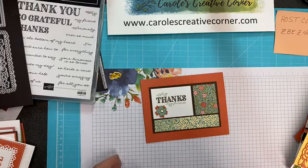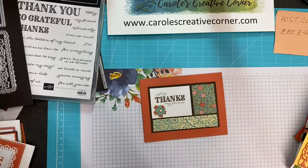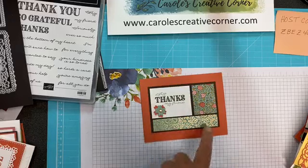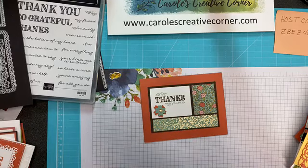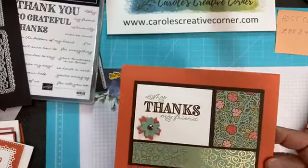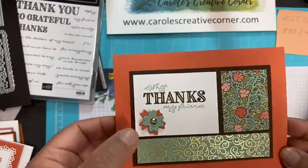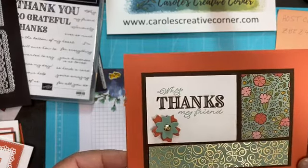Here's another color block example using the Designer Series paper and then the sayings. What I really like here too is how she paired that with espresso brown paper — isn't that beautiful? And then, of course, the cut-out flowers that come with the borders as well.